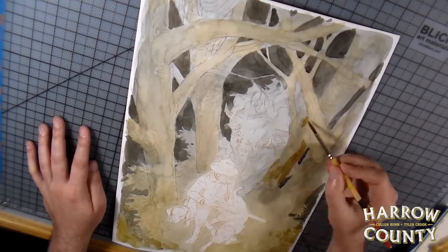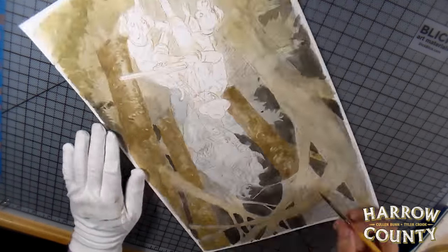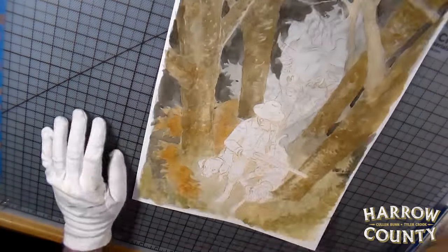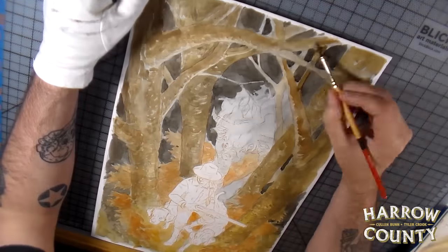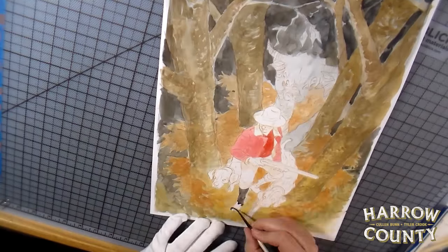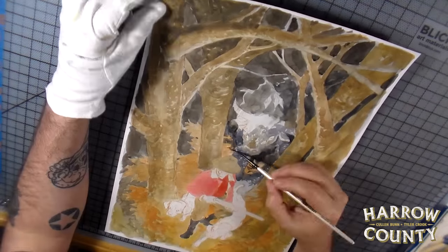My good paper is Strathmore 400 series mixed media paper. It's a lot like a Bristol except a little bit thicker, and it has internal sizing — meaning the glue that holds the paper together is saturated through the whole thing rather than just on the surface. So it tends to buckle a lot less than even a lot of watercolor papers. You can see it wrinkles up a little bit, but it's not too bad and never really bothers me.